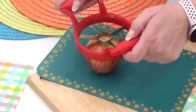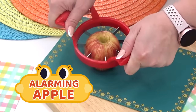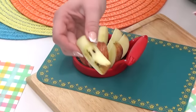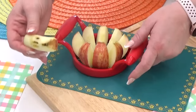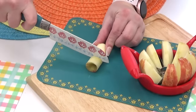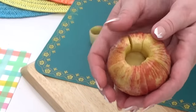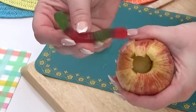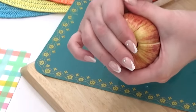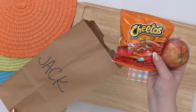Speaking of lunch bags, I'm also adding an apple with an alarming addition. Slice the apple using an apple slicer to remove the core, or use a regular knife. Remove a little bit of the center of the core, then put the apple back together. In that space, add one gummy worm — a gummy worm surprise in the middle of the apple. This is the only kind of worm I'd like to find in my apple.